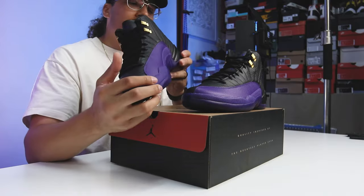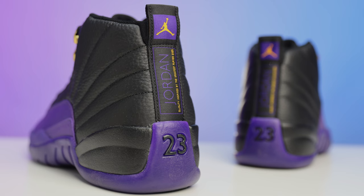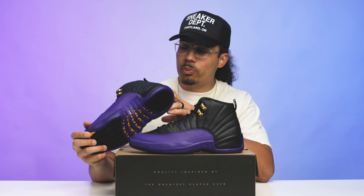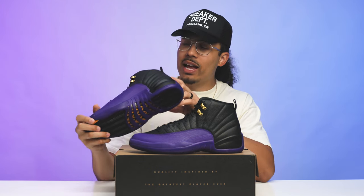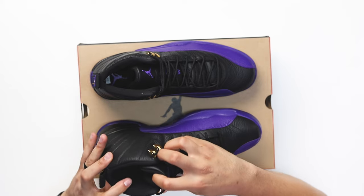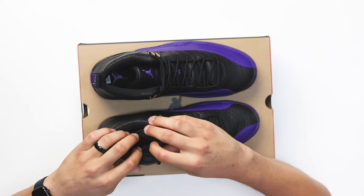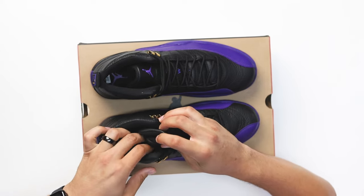Going to the back end of the shoe, around the heel you've got your classic '23' branding in black. Turn the shoe sideways and it says 'Jordan — Quality, Inspired by the Greatest Player Ever,' with the Jumpman in gold and purple stitching. Looking at the sock liner and insole — all black with a purple Jumpman. There's no Nike Air on there because this is not an OG colorway per se; it's more of that PE vibe.